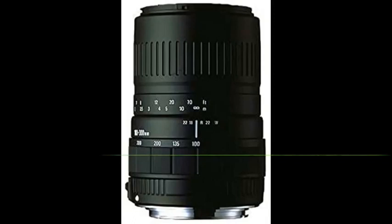Cons: poor saturation, but that's an easy fix in post. Considering the price, that's it.